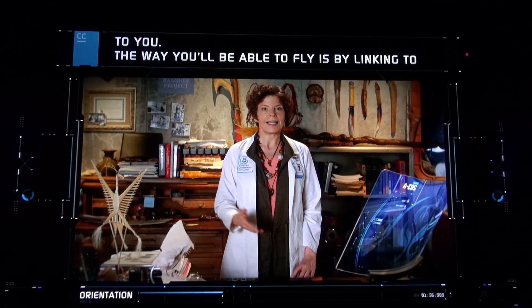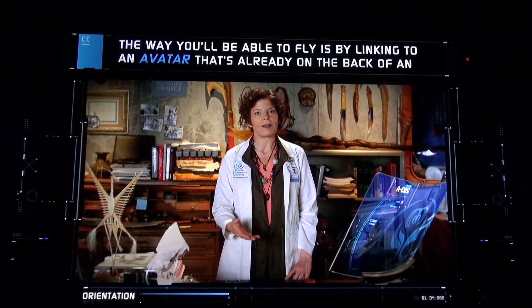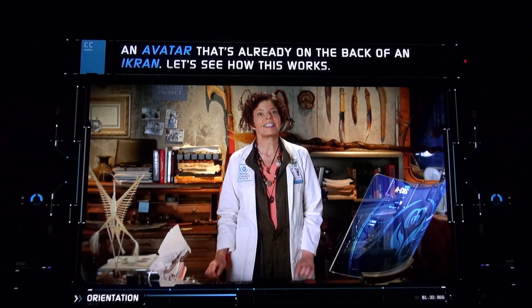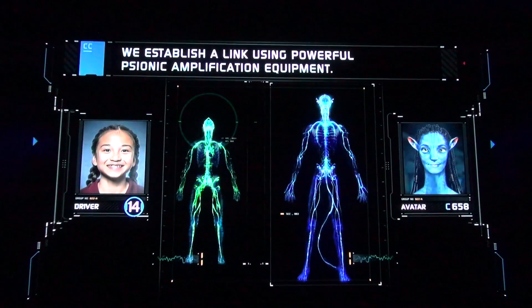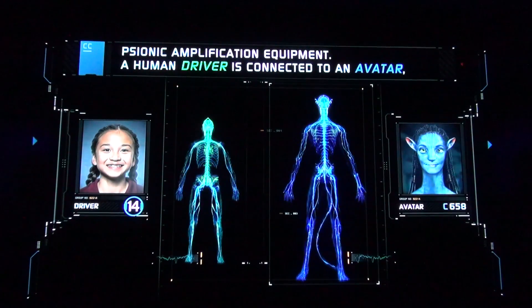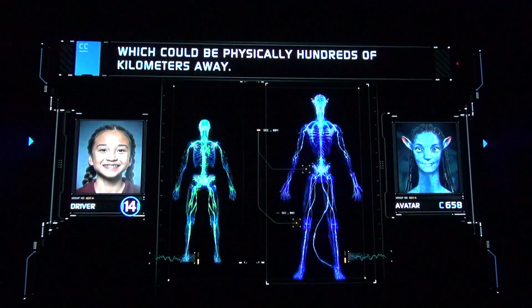The way you'll be able to fly is by linking to an avatar that's already on the back of an Ikran, physically hundreds of kilometers away. Let's see how this works. We establish a link using powerful psionic amplification equipment — a human driver is connected to an avatar.